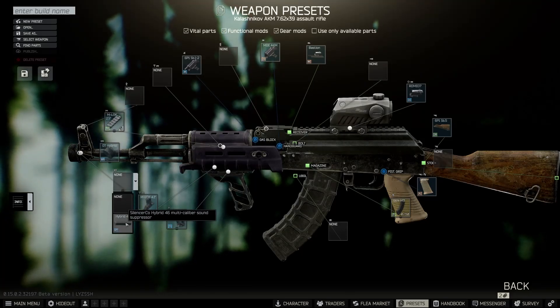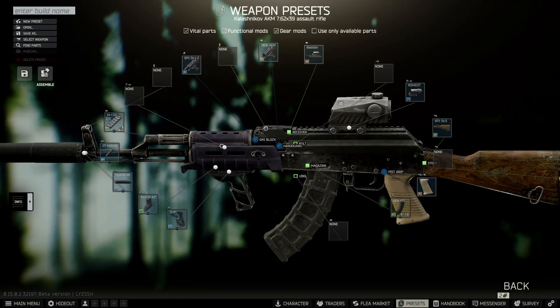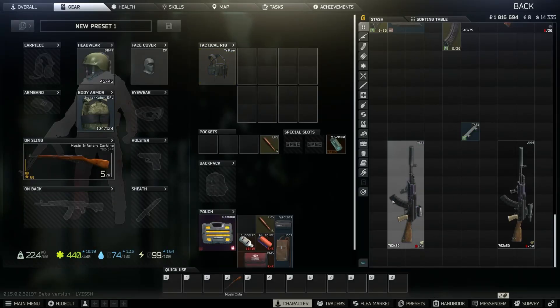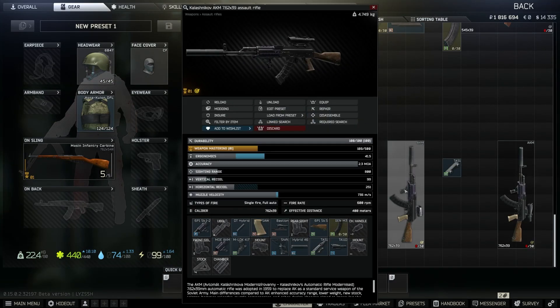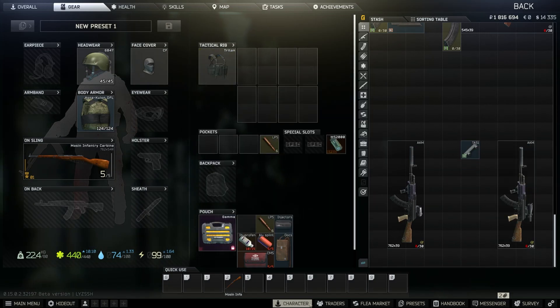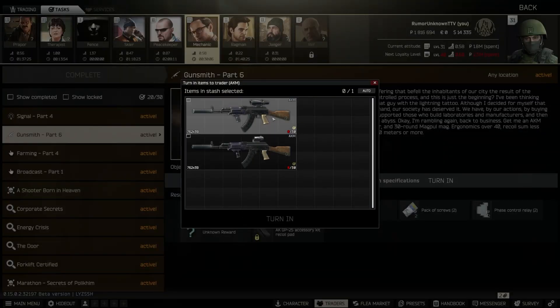Let's slap this together and see what we've got. This build is also good to turn in for Gunsmith Part 6. Just keep in mind that if you're running the ACOG on top instead of the Romeo, you're going to need the sight mount — that is imperative or the sight will not go on. Let's go to Mechanic and turn that in. As you can see, both guns are eligible; we'll go ahead and do that one, and Gunsmith Part 6 is complete.